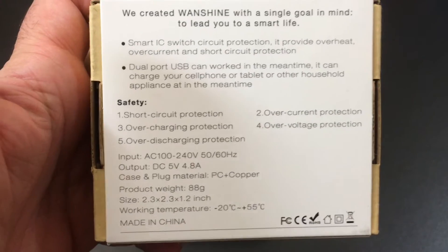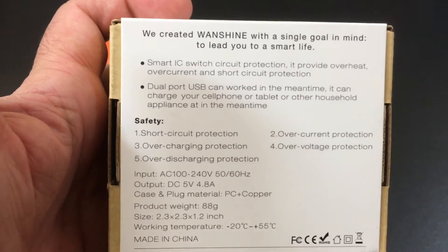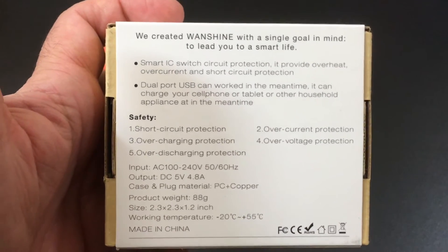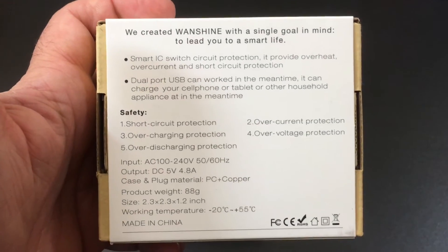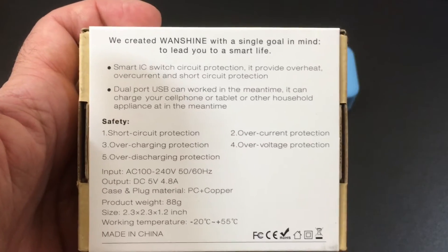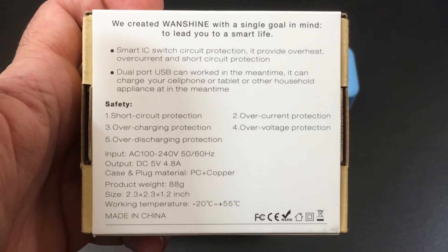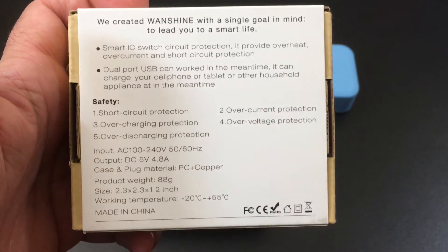These wall chargers feature smart circuitry, or what they call Smart IC Switch. This is going to interpret or identify the type of device that you have as soon as you plug it in, and supply the appropriate amount of current to charge your device without causing any damage or overheating. It also has a lot of protection: short circuit protection, overcharging protection, discharging protection, overcurrent and voltage protection.